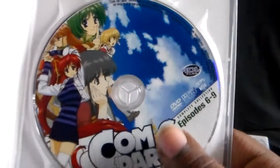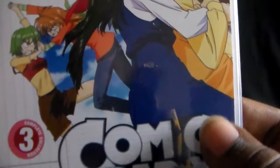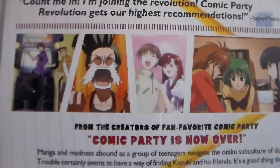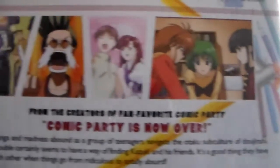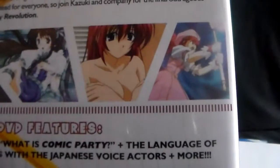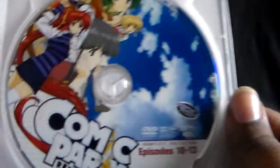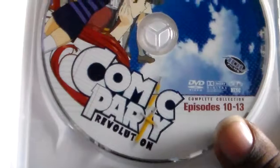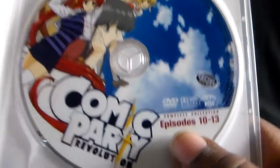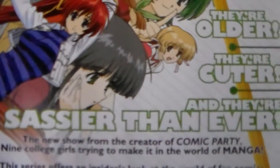The history with season two is kind of the same — I popped in a random series to watch and the trailer for this popped up, so we went and checked it out and my brother ended up buying this one too. There is a manga series for Comic Party as well — I want to say the manga came out first and then the anime. Season two has 13 episodes on three discs. There's also a little booklet that came on the back. They are older, cuter, and sassier than ever.